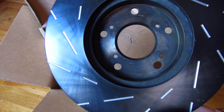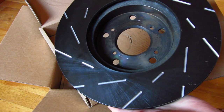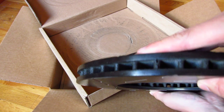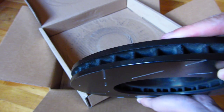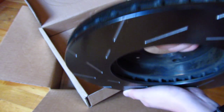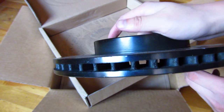You can see here — basically it feels like cast iron, but they are very high quality. They're quite heavy, so it's a little bit hard for me to show them.